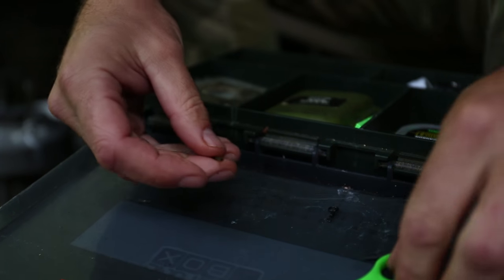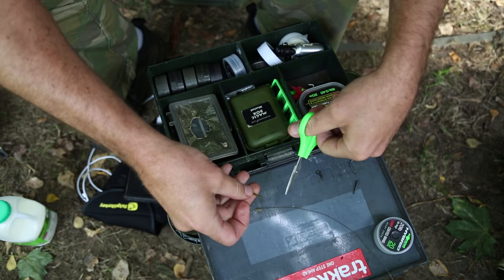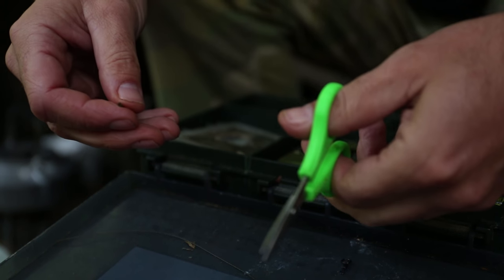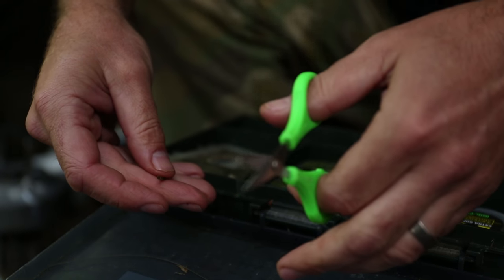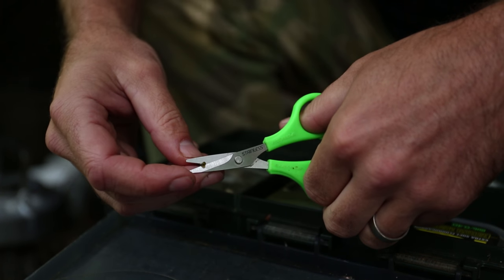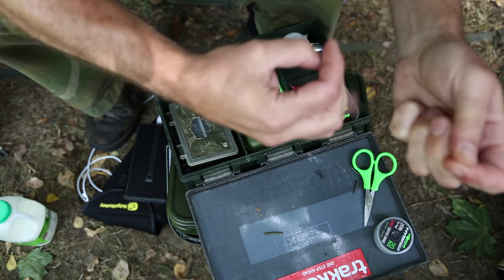Now the difference I do in this blowback rig is I do the whole lot with shrink tubing. The reason I do it with shrink tubing is when you tie this rig with a ring, if the rig's picked up and the ring slides to the hook eye, it's then unset so to speak. With the shrink tubing you're pinning the hair to the shank so the rig is always set until the fish is actually hooked. So the first thing I do is cut off a small sliver of shrink tubing and thread it onto the hook link.